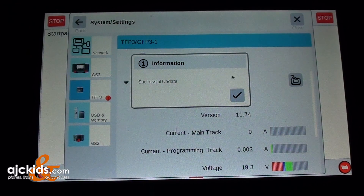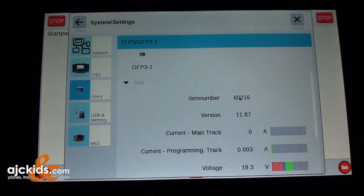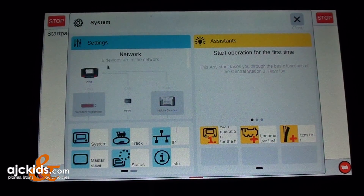It doesn't take very long — it's a successful update, so we can hit the check mark. Now you can see there are no more red icons or dots. Closing this window and going back to system settings, you don't see any red dots, which means all the updates are done.